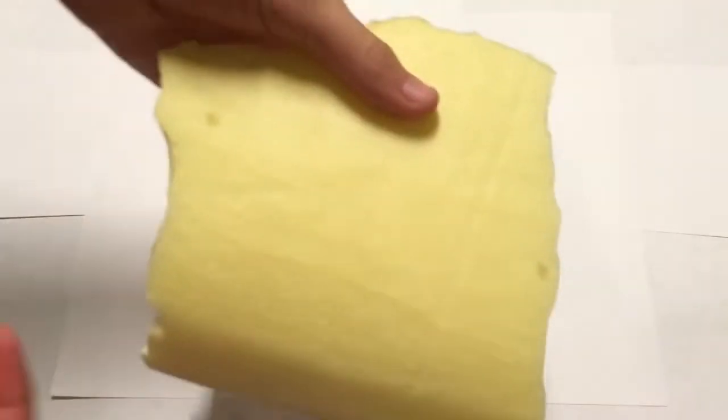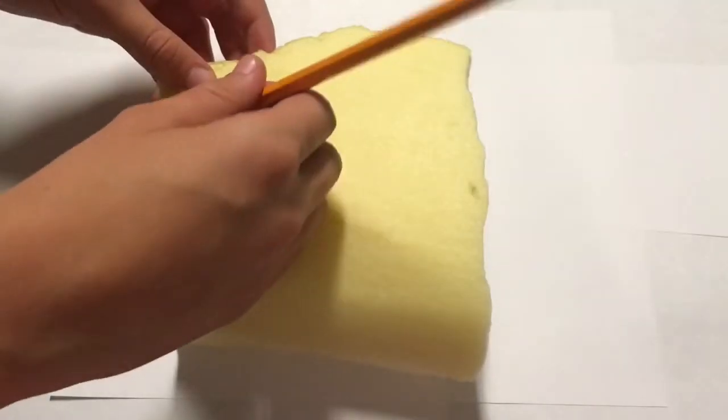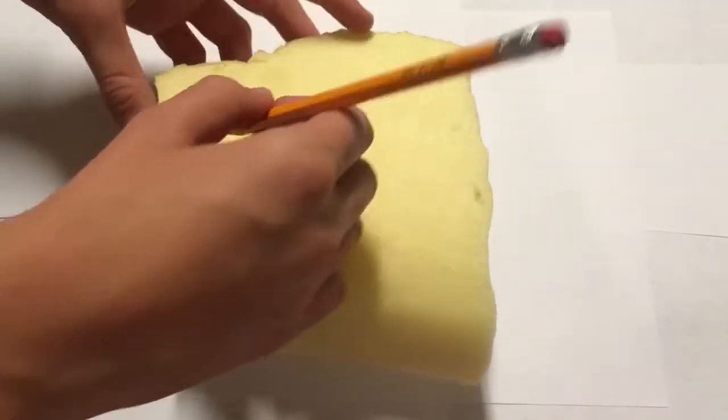To start off you're going to need some memory foam. I got this out of a memory foam pillow I found at Walmart. Now I'm going to take a pencil and trace a circle.